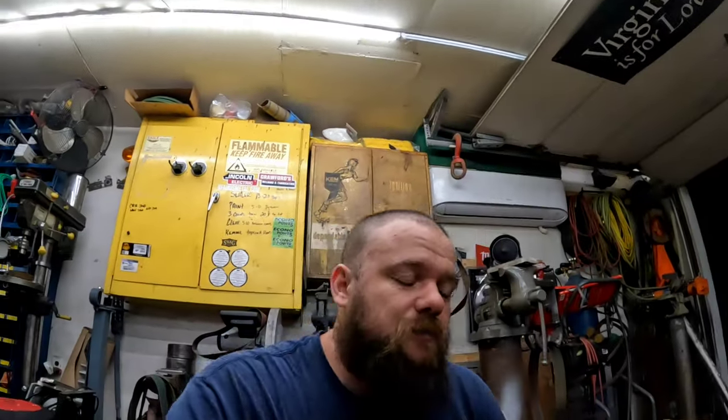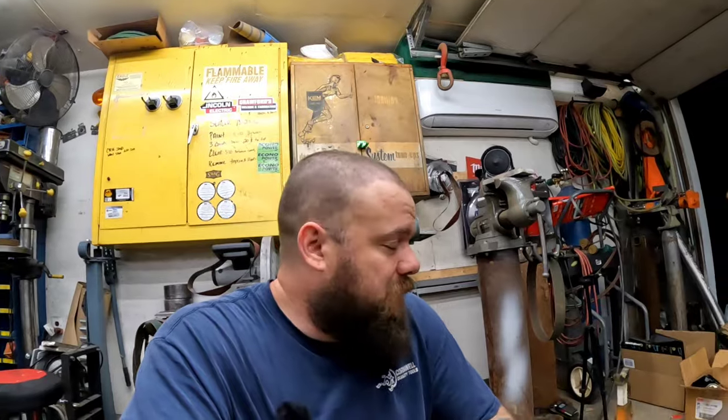Welcome back to the channel. My name is Crawford. This is Virginia's for Lowriders. Today we're getting back on the Mazda. The last two weeks we did a lot of randomness — I did a lot of ADD searching and just let it run wild.